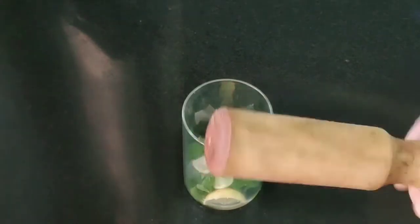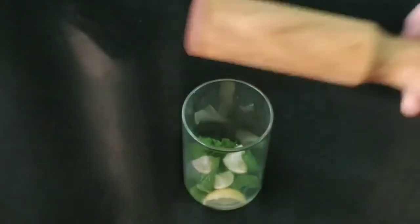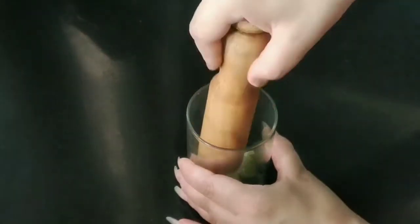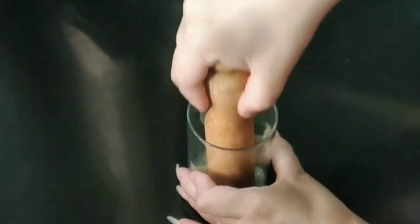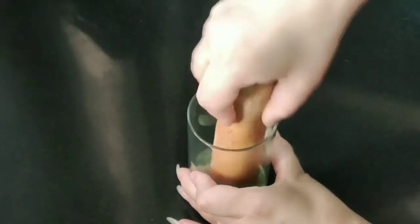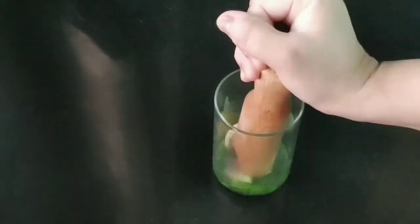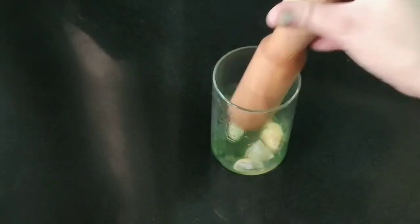What we need to do is take this type of glass. We need to muddle it. We press the pudina and the lemon juice. We press it so that the juice comes out into our mouth.